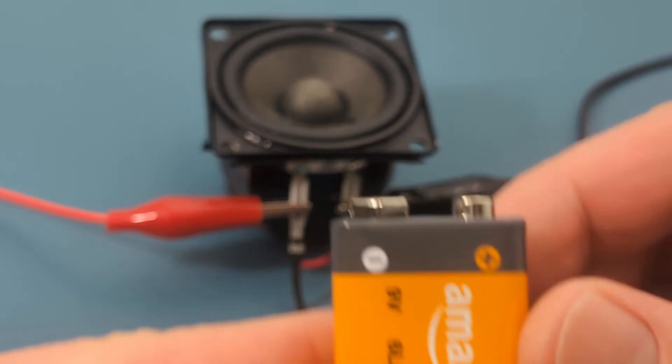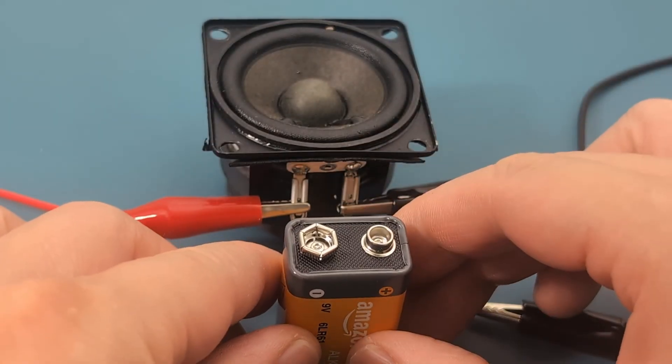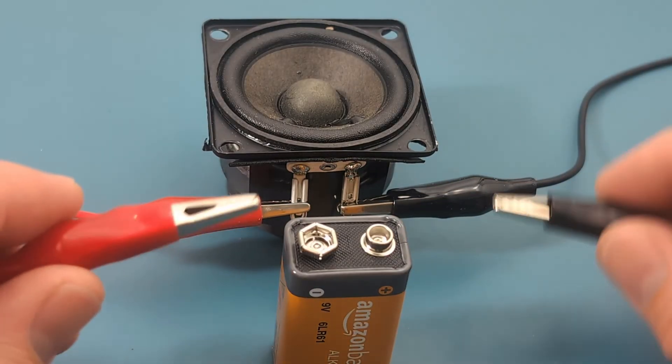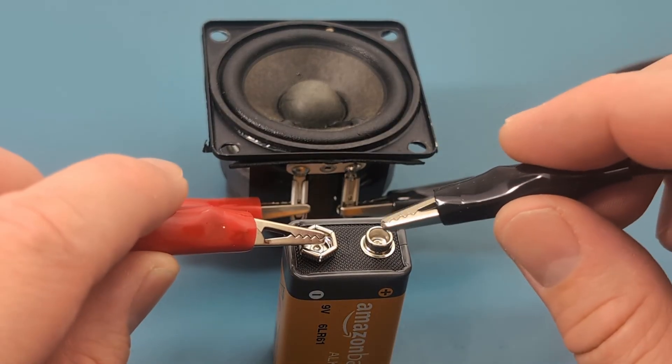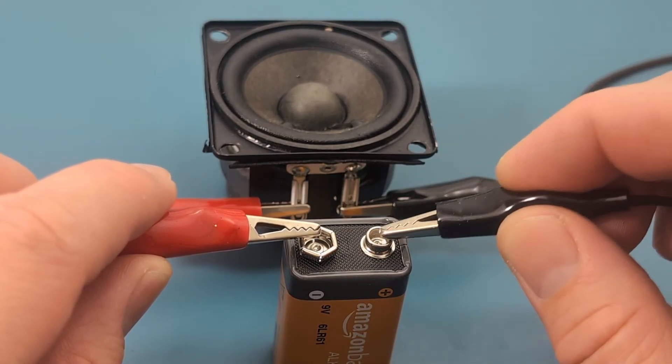If we reverse the polarity, the diaphragm should move inward. Great — this is what we expected.